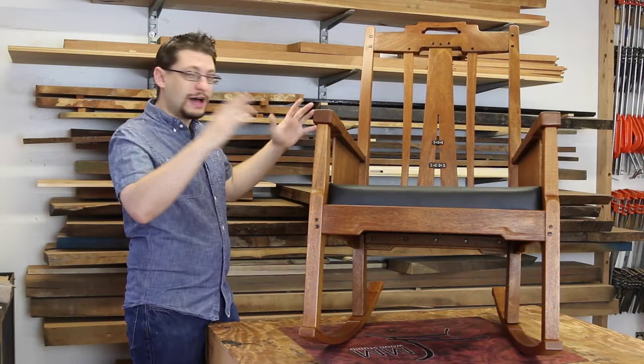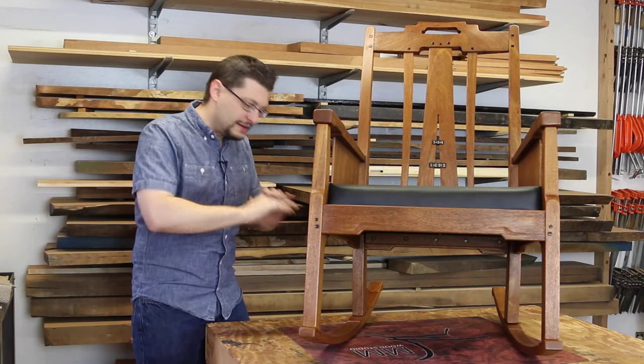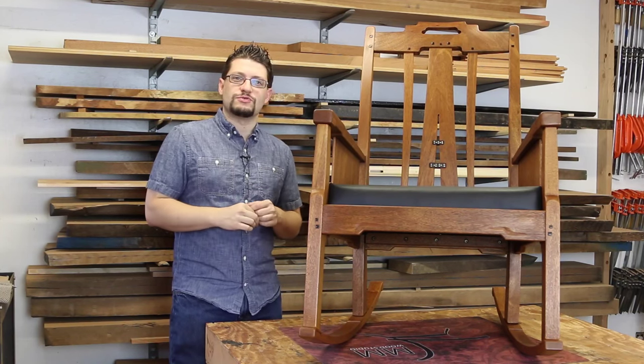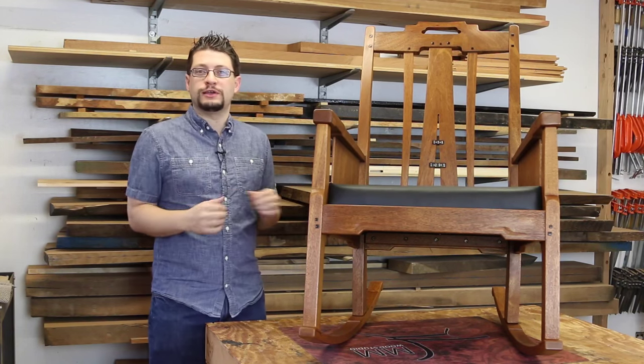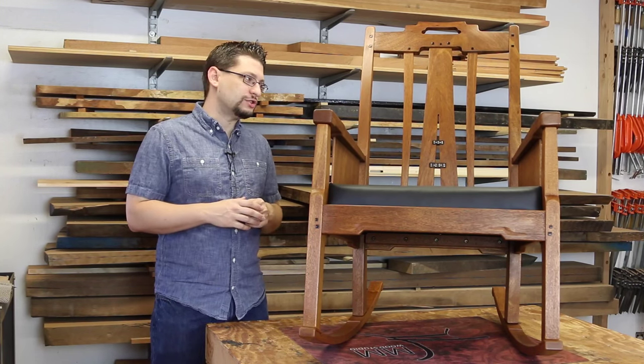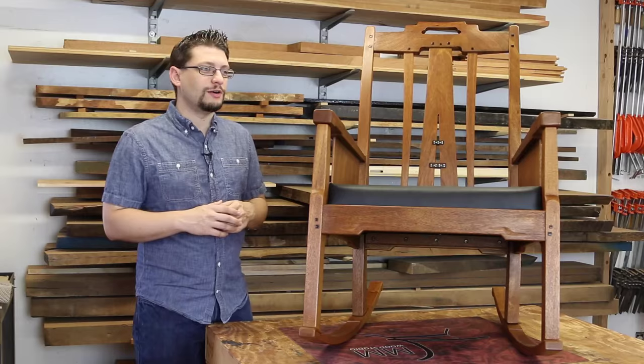Here we go, it's done — 100%, nothing else to do. Finished Gamble House rocking chair, or inspired Gamble House rocking chair, because it's not an exact replica of the Gamble House rocking chair, but it's pretty darn close.